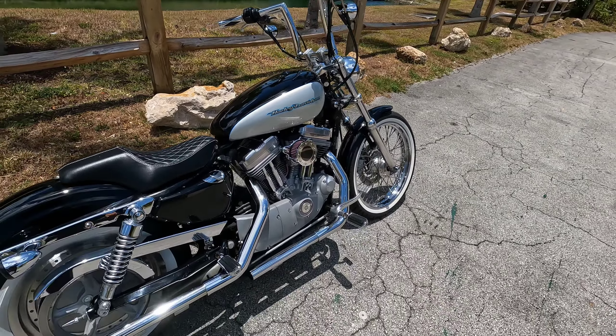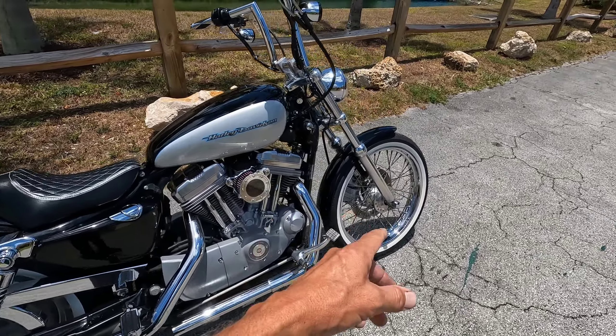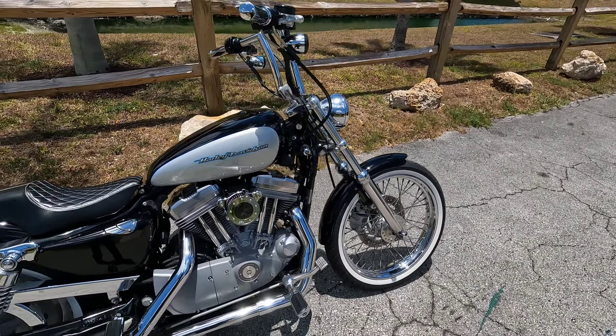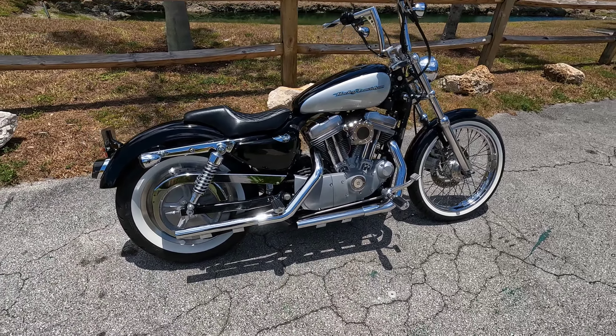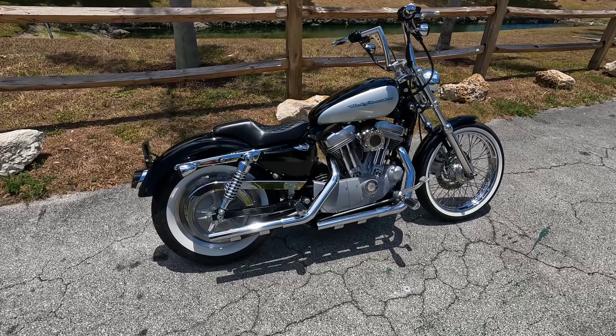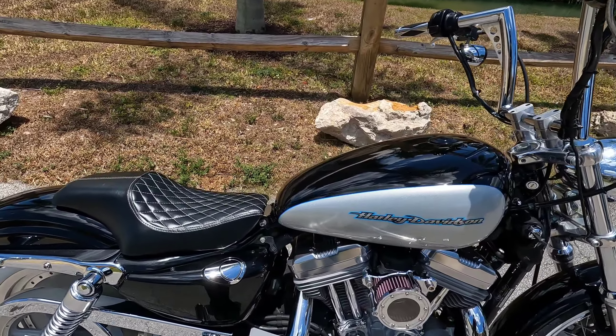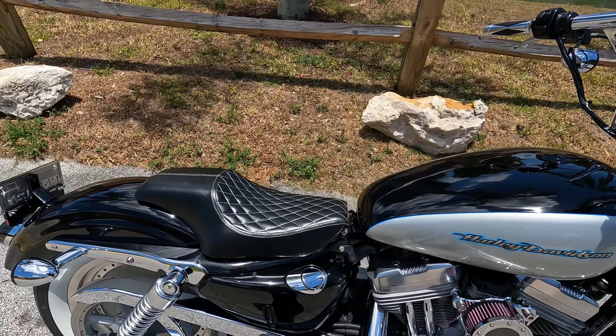I also changed the air filter and polished that up, put on an LED headlight and LED tail light, white wall tires, and a new seat. The seat was cheap — only like 50 bucks — it looks cool but it's really not that comfortable.